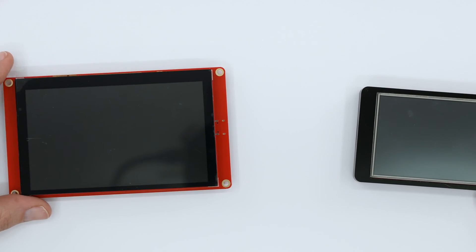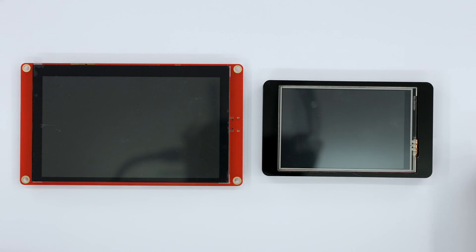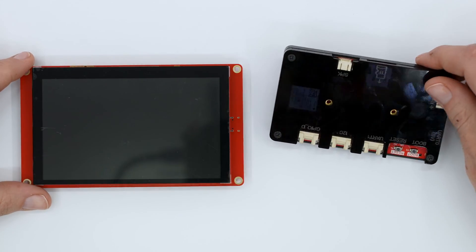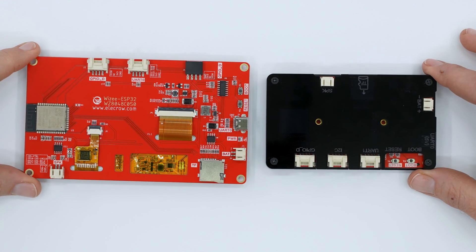Powered by an ESP32, the WROOM32 has a dual-core processor with Wi-Fi 2.4 GHz and Bluetooth 5.0. To supply power, you'll only need to plug in a USB-C or use the port on the side — just the normal ESP32 5-volt requirement.